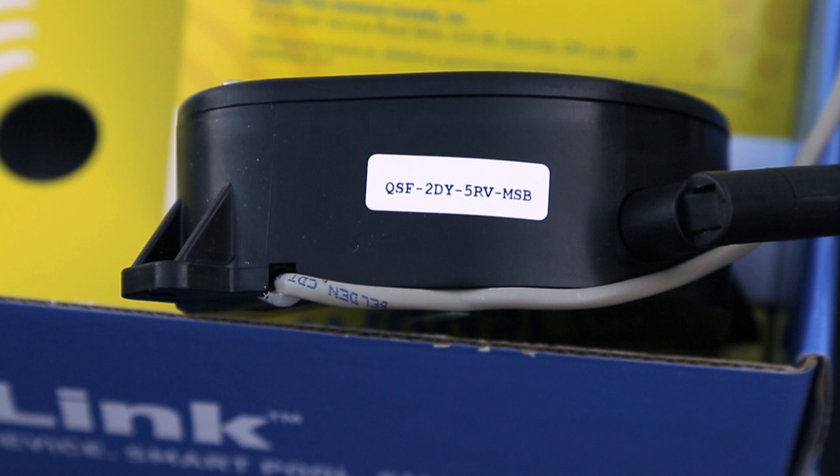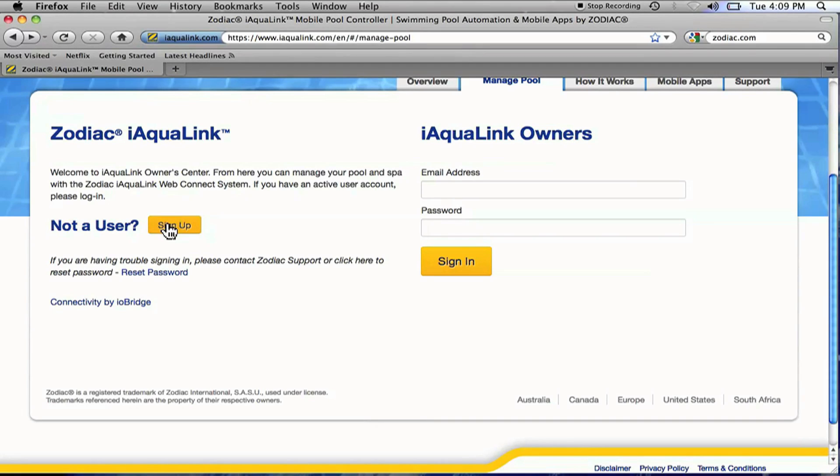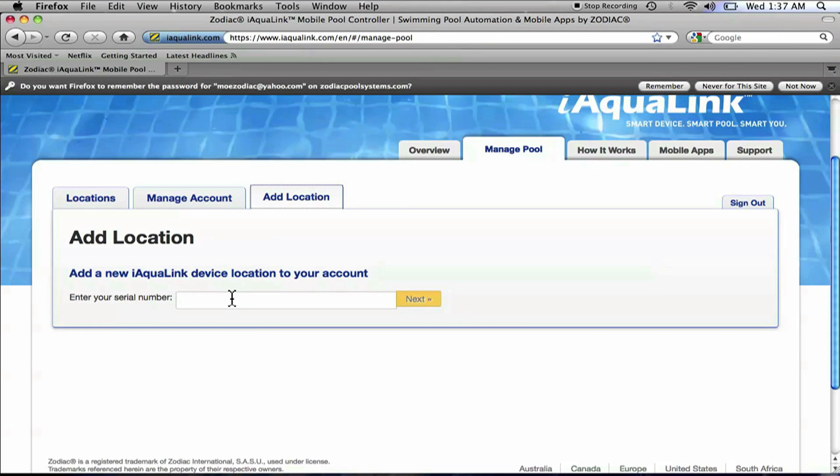Our final step will be to create an iAqualink account and register the device. Before creating an account, locate the serial number found on the side of the web connect device or on the information card. It can also be found on some of the iAqualink packaging elements. Go to www.iaqualink.com and click sign up on the home page. Complete the appropriate fields to create an account. Once your account is created, log in with your email address and password, then click add location. Now we'll enter the serial number from the web connect device. A location can only be added if the green LED has remained illuminated and the computer you are working from is connected to the same network as the iAqualink.